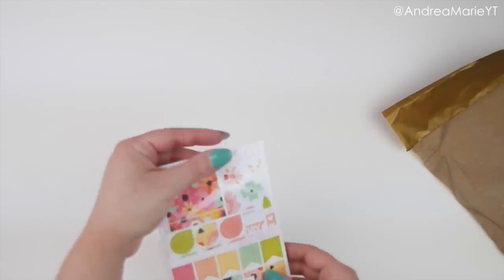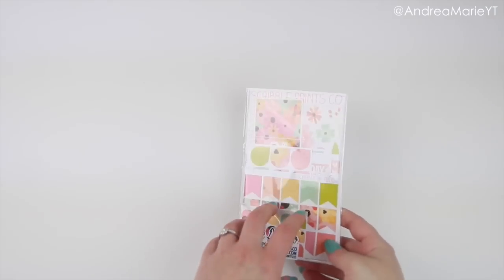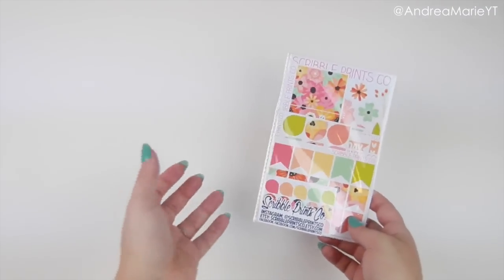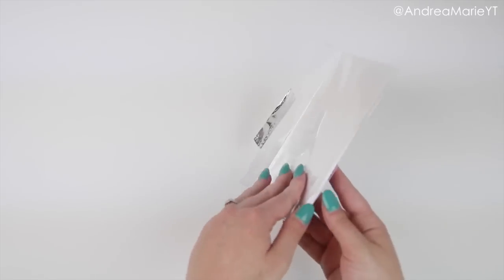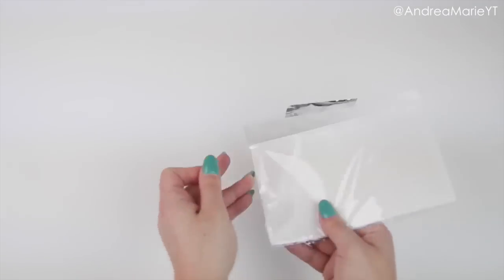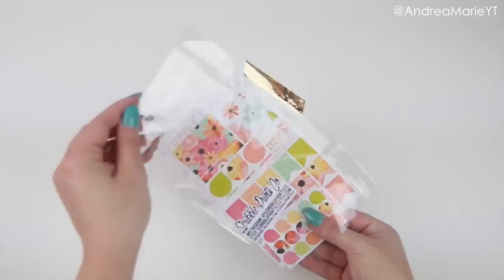Then we'll get into the actual box itself. All of the products in this little package are themed and will never be up for sale. So all of these items are extremely limited edition — what you get is what is made. I didn't make any extras; I made a couple for me, but that is it. They will never be sold in my shop or ever again as far as I plan.